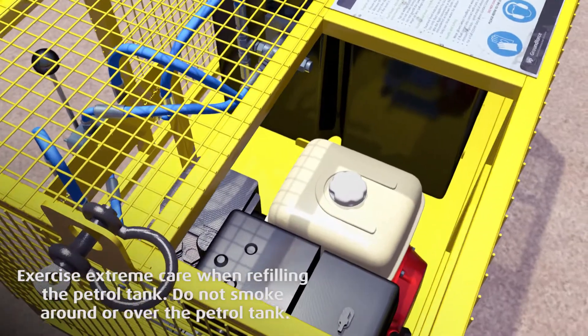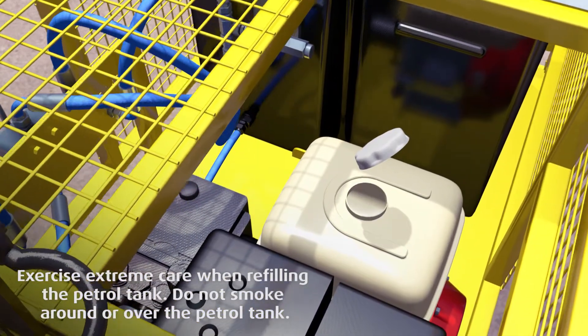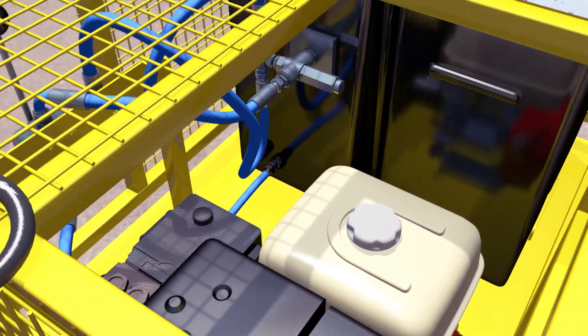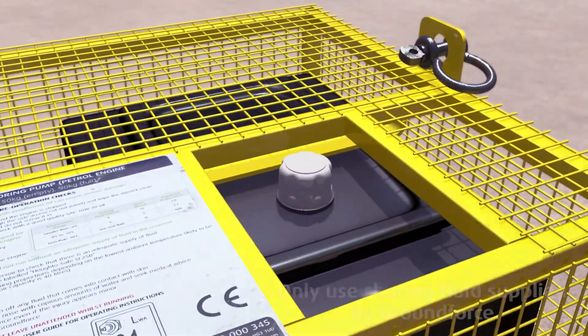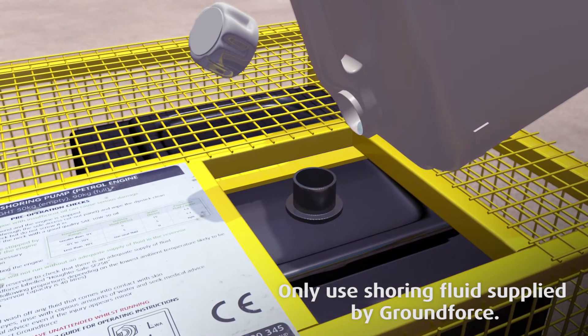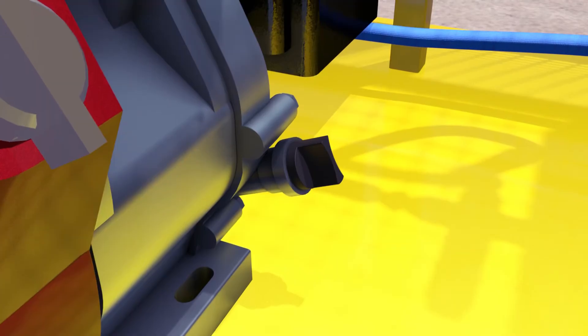First, check the petrol and shoring fluid levels and top up as required. Note that the pump incorporates a float switch which will stop the engine if the reservoir becomes too low.